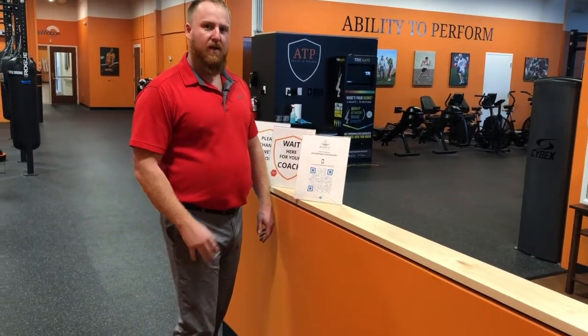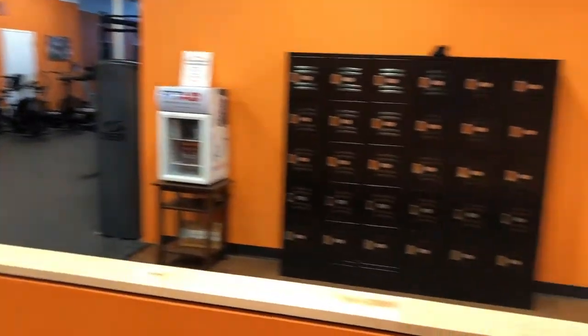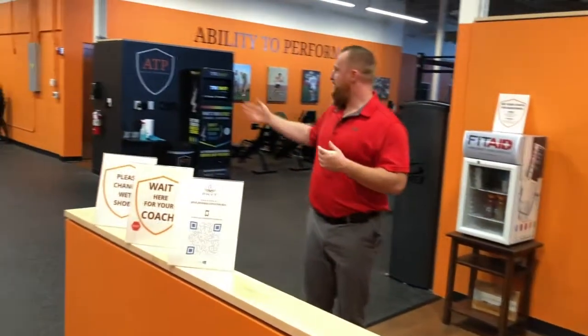When you come in, you can sit on the bench or in one of these chairs in the waiting area, and then when we're ready for you we'll come get you.